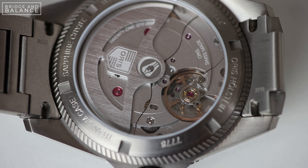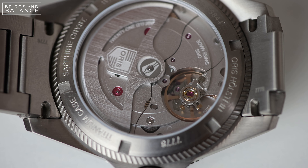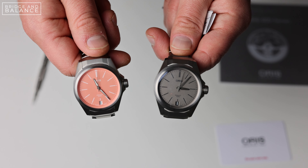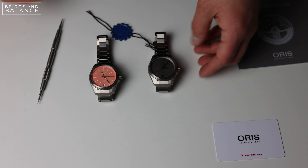The Calibre 400 also has a frequency of 4 hertz, so the sweep is nice and smooth. It's really cool that it's able to combine that high frequency with the five-day power reserve, and that is because of those twin mainspring barrels. Because of those barrels, this watch requires quite a bit of manual winding to fully top up — going from empty to full power requires double the normal amount of winding compared to a single mainspring barrel watch. One compromise the Oris engineers had to make was with the automatic rotor: the automatic assembly does not have a reversing gear, which means the watch only receives power when the rotor spins in a single direction.